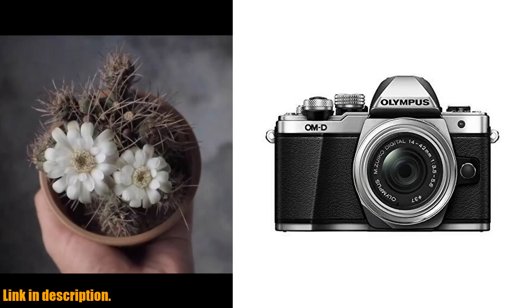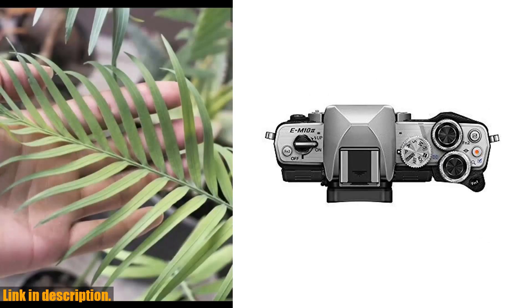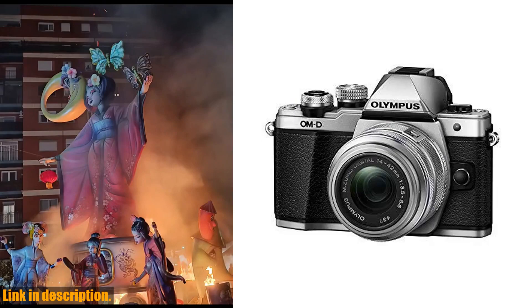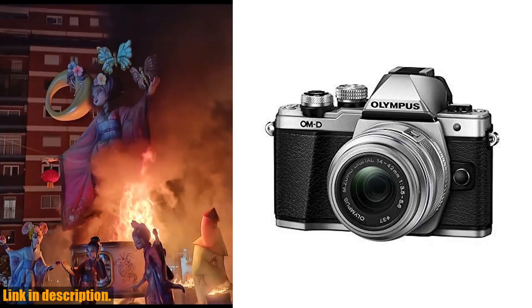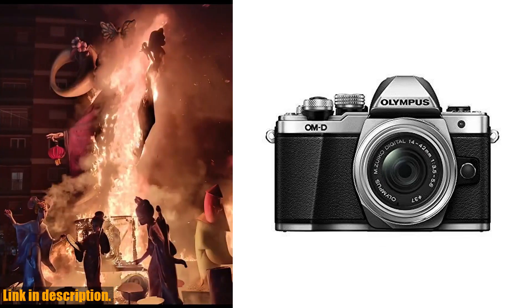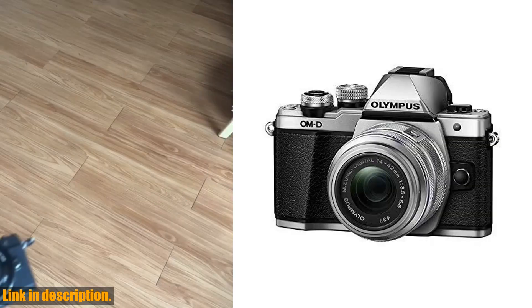So, if you're ready to take your photography to the next level, I highly recommend checking out the OM System Olympus OM-D E-M10 Mark II. You can find the link to purchase this incredible camera in the description box below. Don't forget to like, comment, and subscribe for more great content. Happy shooting!